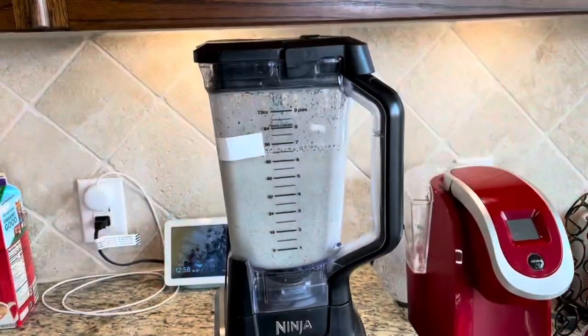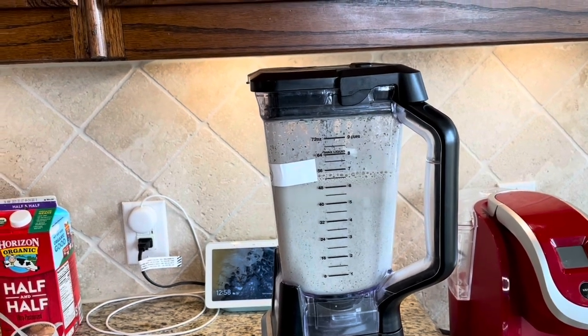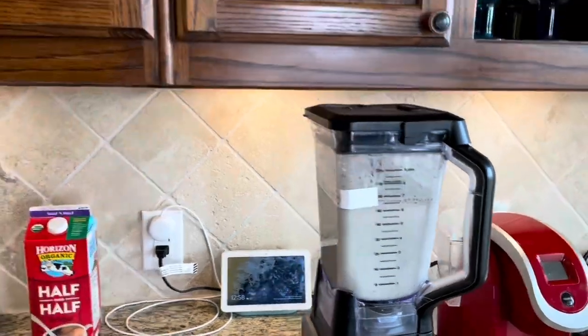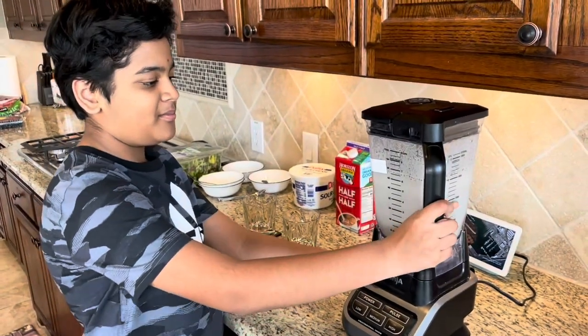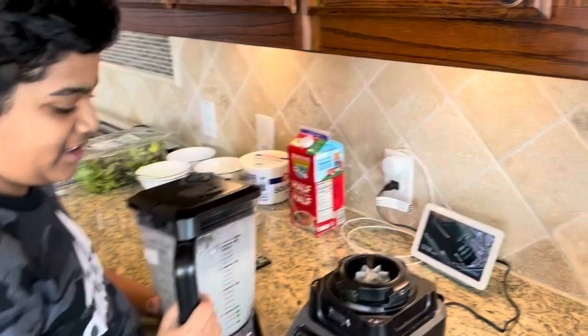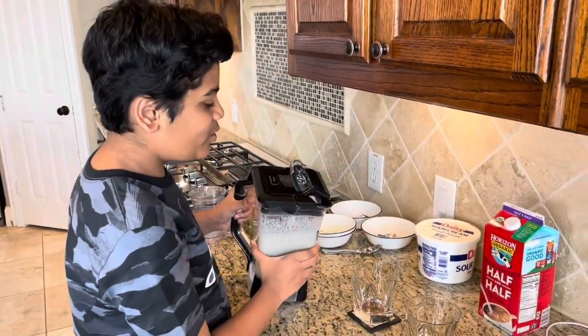Our smoothie is ready — it's around 48 ounces, which is good enough for four people at 10 to 12 ounces each. Let's pour it into a glass. We have Sean here who is going to taste our smoothie and tell us how it is. Now I'm going to pour my smoothie.